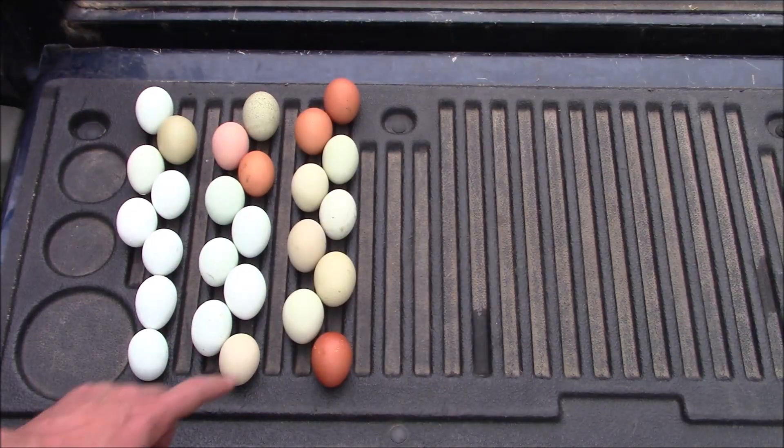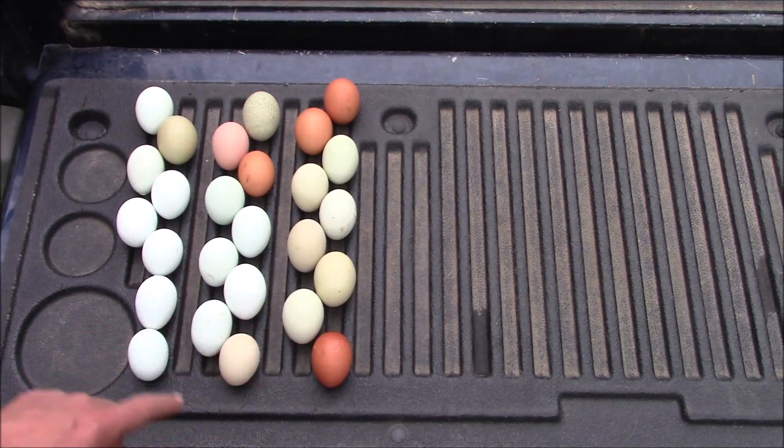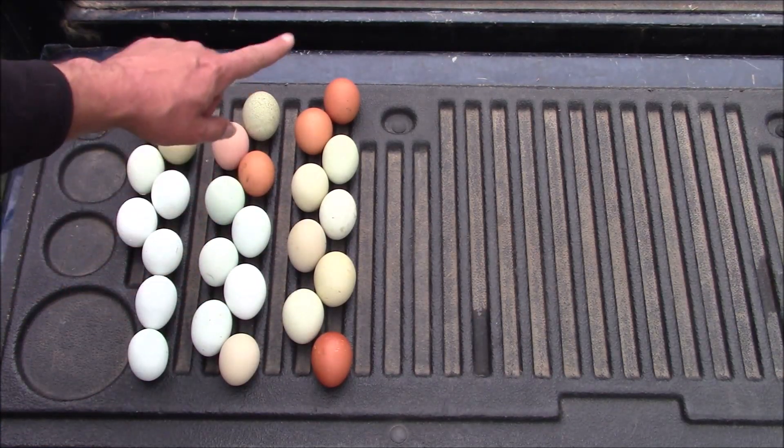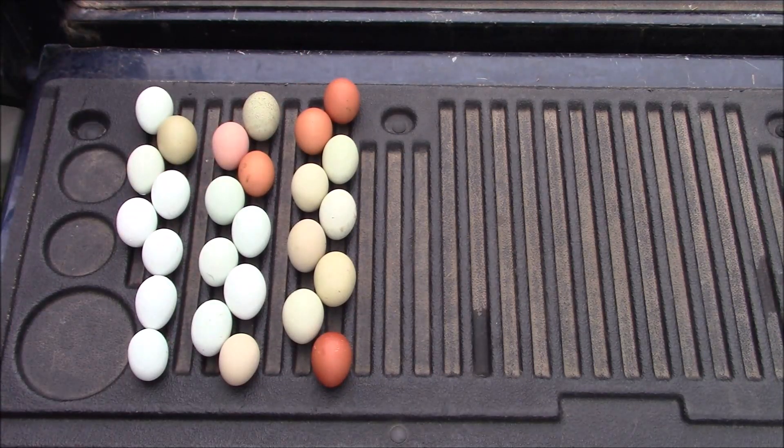Flock three: my Welsummer, and six out of seven of my Green Egger Olive Eggers, and both of my Brown Egg Layers.